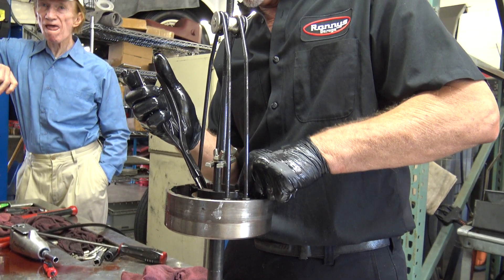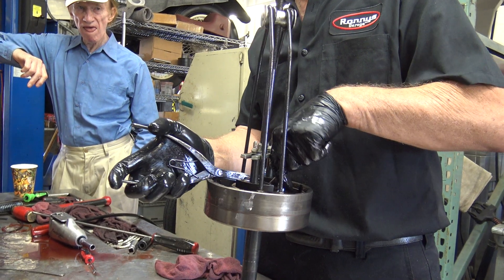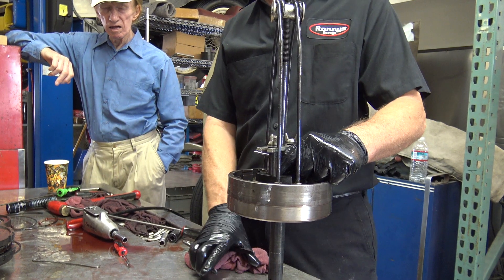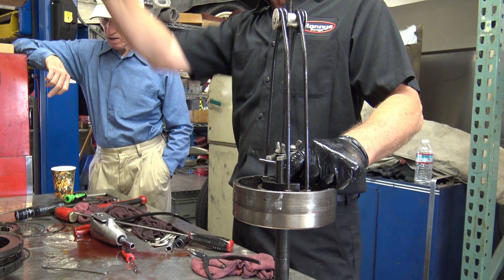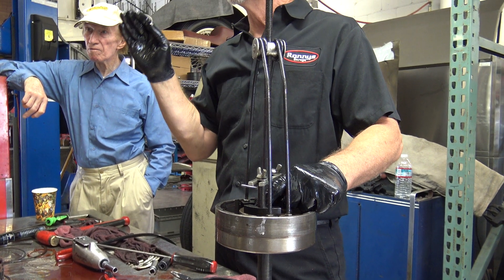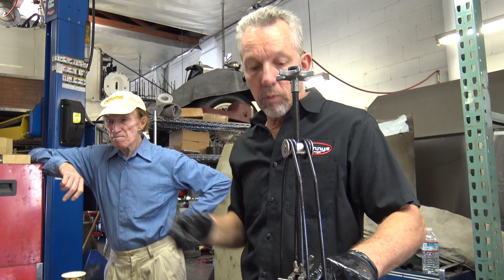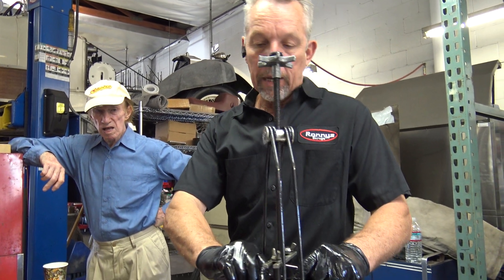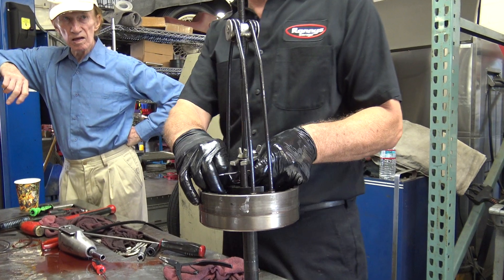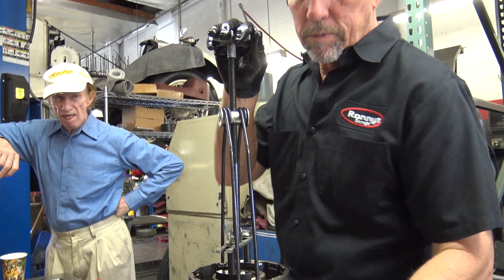So this transmission has been apart because that nail was bent. Somebody has had that shaft out. It doesn't look like the transmission per se has been apart, but somebody has had to pull that shaft out for one reason or another. It's only got 70 or 80,000 miles — it's not that much for one of these transmissions, as long as they're serviced.